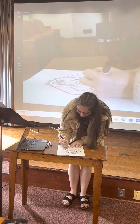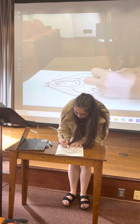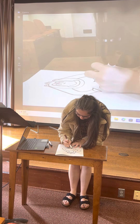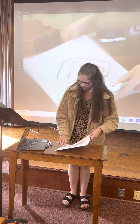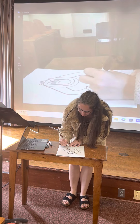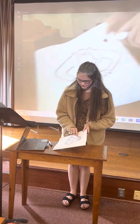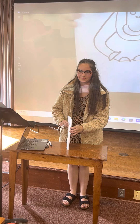And then the same thing for his feet. I like to do his feet before the rest of the body, so just two semi-circles. They're a little crooked, but that's okay. And then you just kind of connect his feet and body together — kind of looks like he's sitting.